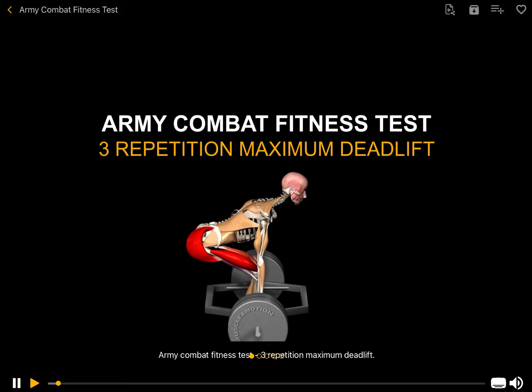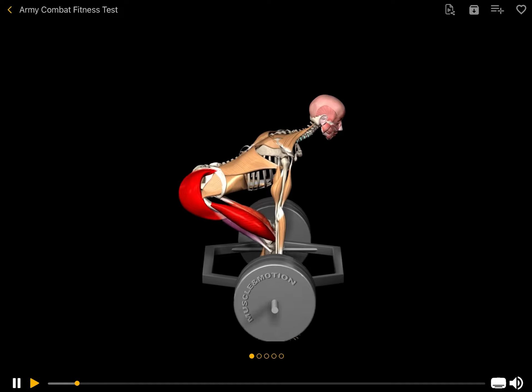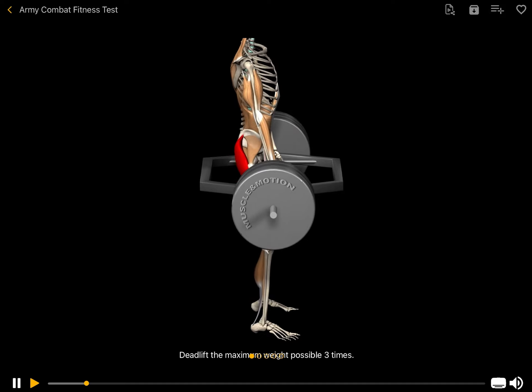Army Combat Fitness Test: 3-Repetition Maximum Deadlift. Deadlift the maximum weight possible 3 times.